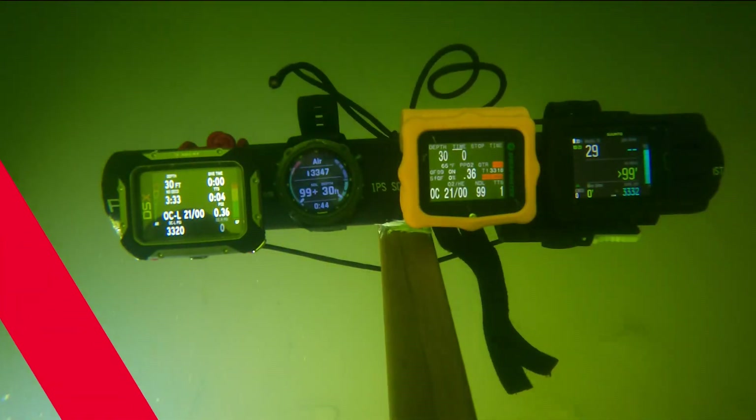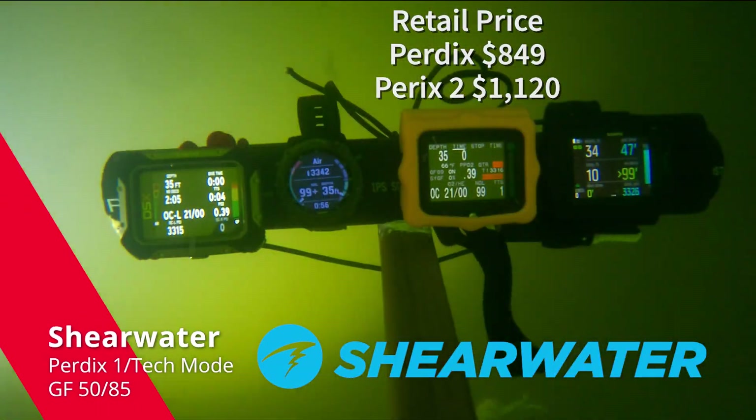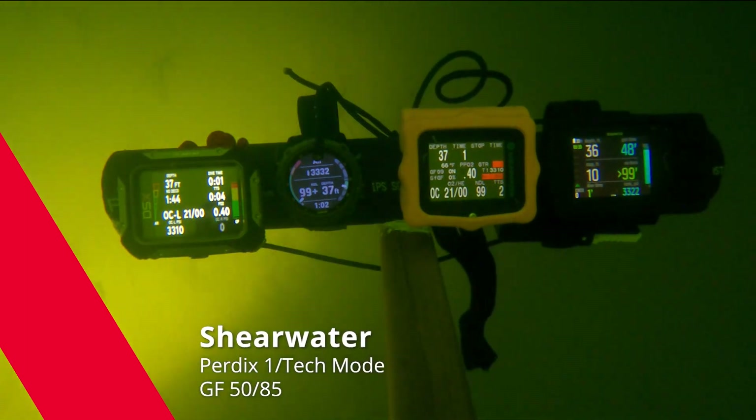Next, we've got the old standard reliable Shearwater Perdix, number one in tech mode, gradient factor 50/85. Fantastic computer.